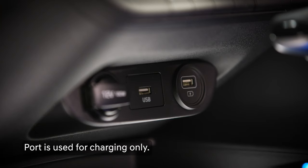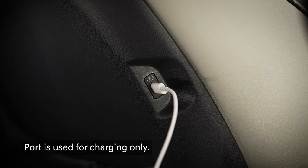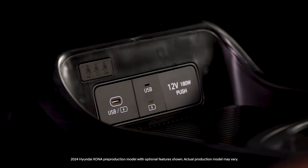Ports with a battery charging logo near them are for charging only. Devices connected to this port cannot be played via USB, but can be played via Bluetooth or other wireless systems. Some models have a USB mode switch that allows you to switch between USB connection and charge only.